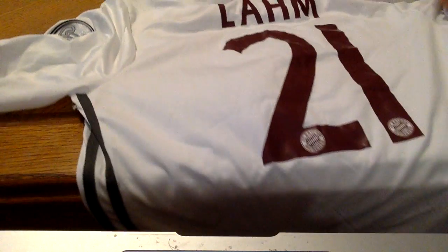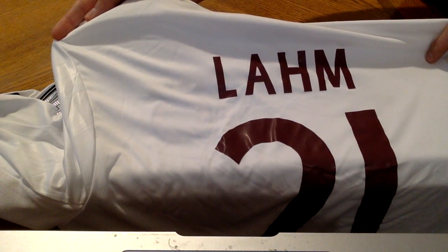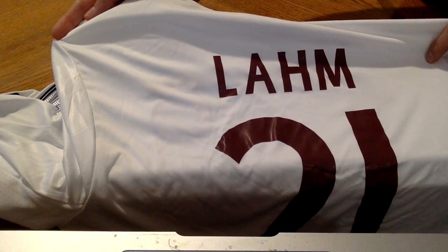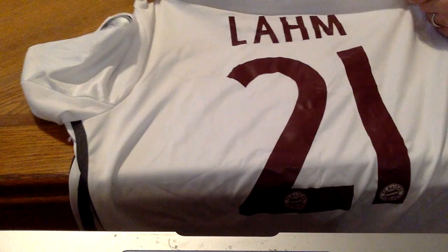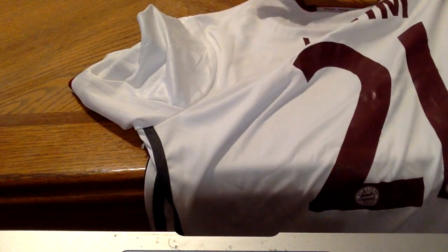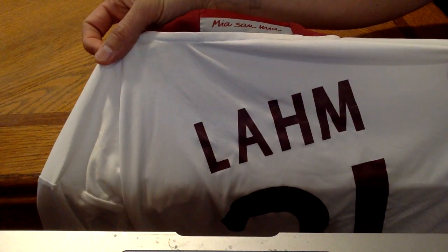On the back, you've got Lahm there, number 21. The Bayern Munich logo is there. You can see at the top: Mia San Mia.